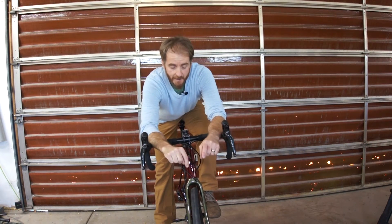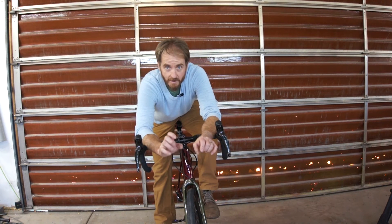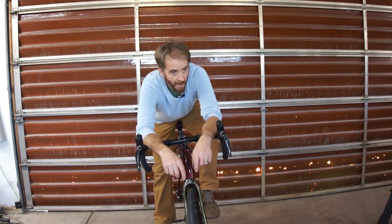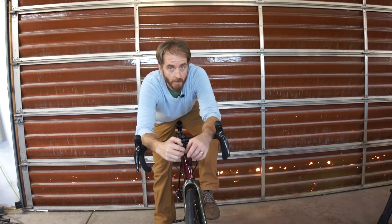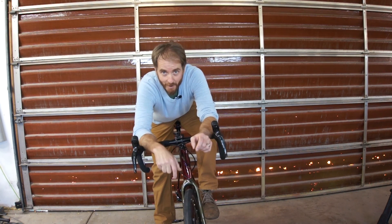So that's my Giant Contend AR road bike — the all-road model. The geometry is good, it's got great tire clearance, the ride is comfortable, and they're quite capable off-road — and by off-road I mean gravel roads. Keep this bike in mind if you're shopping for a gravel bike or a good all-around road bike. I highly recommend it. Thanks for watching.